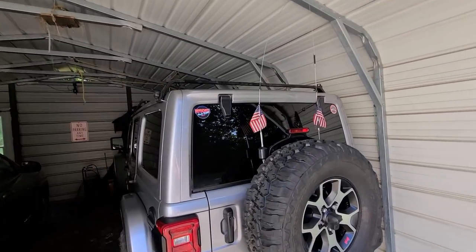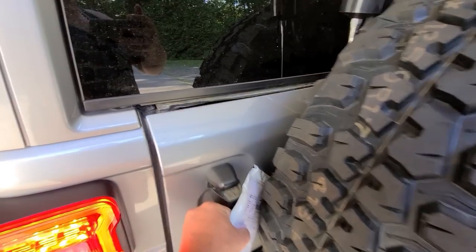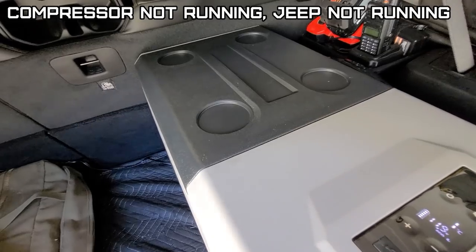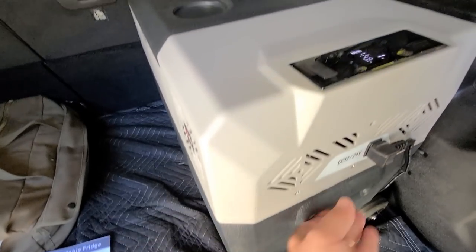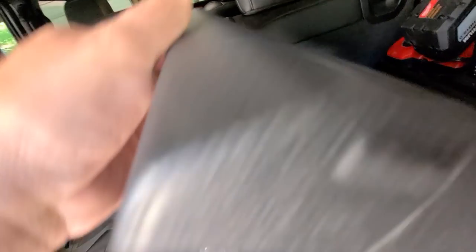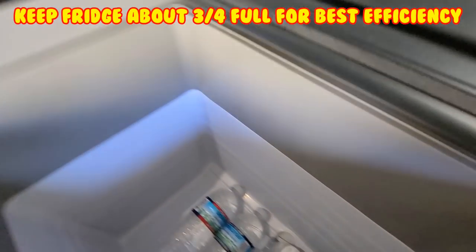The next day — let's see if the battery is dead. We're down to 12 volts and it's holding at 1 degree Celsius, which is what I set it at. Let's see how cold my drinks are. That lid's nice and tight. Nice and cold!